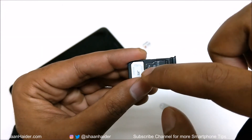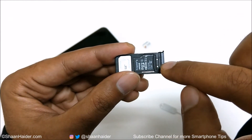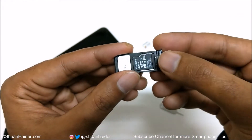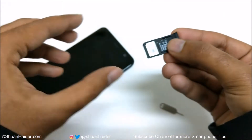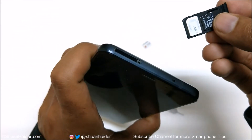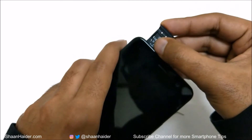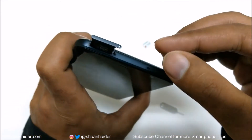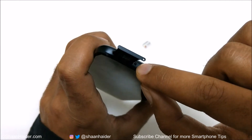If you want to use the SIM card you need to put it in vertical, and if you want to put the memory card in the slot then you need to put it horizontally. Once you are done with your selection — whether SIM card or memory card — put the tray back into your HTC U11 Plus. Keep in mind that the tiny hole on the tray must align with the hole on the device.